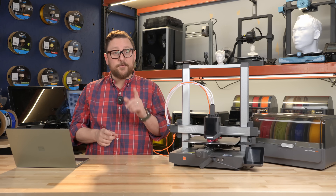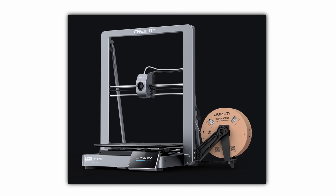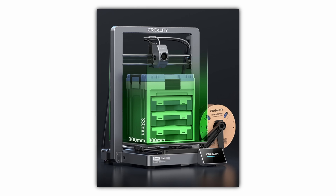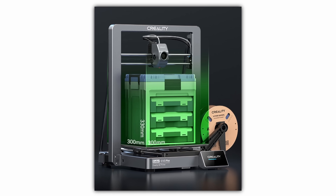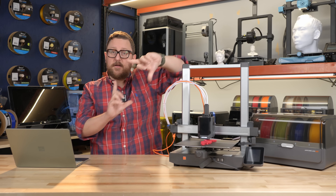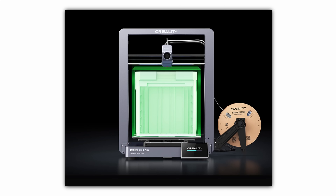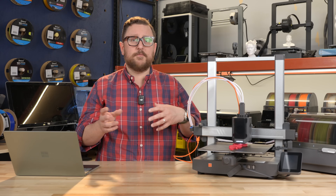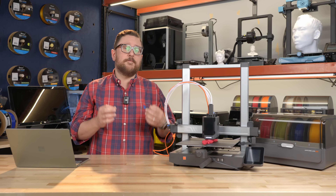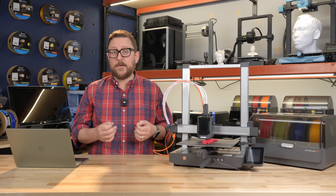The next printer on our list is the Ender 3 V3 Plus. I want to call out this plus size because it has a much larger bed than the V3, V3 SE, or KE — its younger brothers. It has a 300x300x330 millimeter bed and a unique Core XZ system, meaning most movement happens on a vertical plane versus a horizontal plane, allowing things to move faster. This printer also runs a version of Klipper and has Wi-Fi connectivity. The only printer on this list without Wi-Fi is the Ender 3 V3 SE at the lower price point.